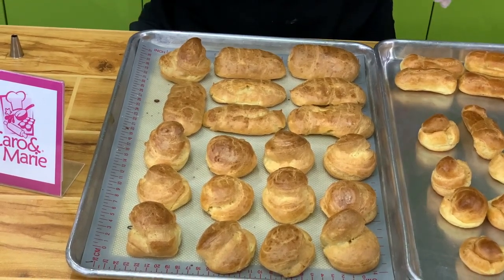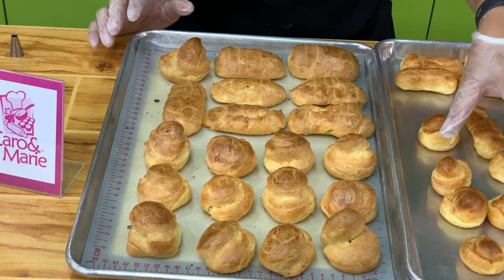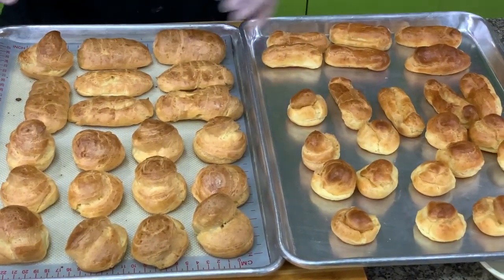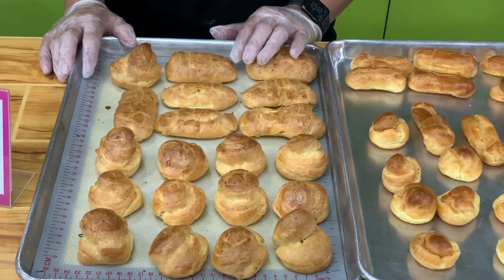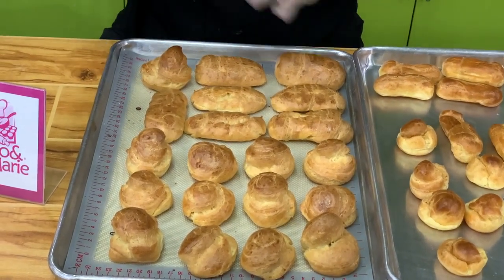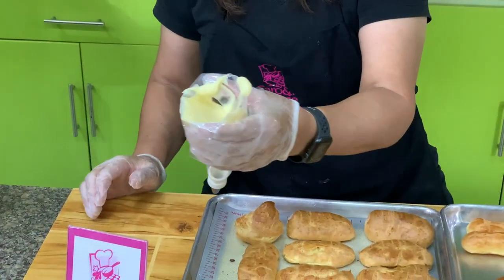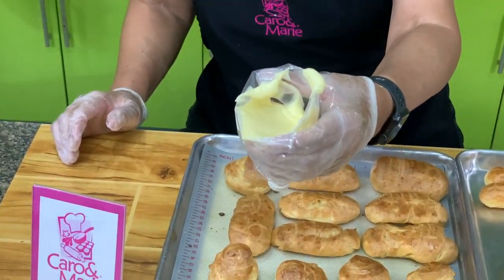I made another batch, so I have little cream puffs and big cream puffs — basically the same ingredients and procedure, I just piped them bigger. This has cooled down, so I'll show you how to fill this. I put the pastry cream back in the mixer so it will be smooth, and then we'll fill.